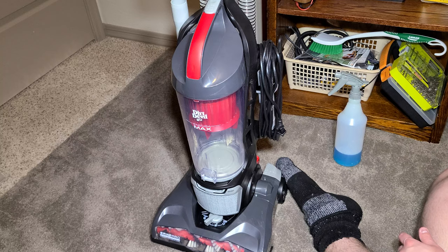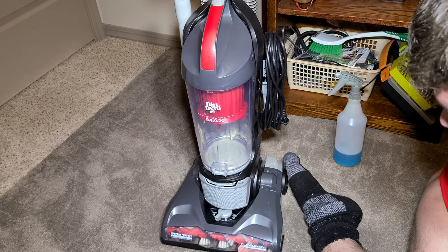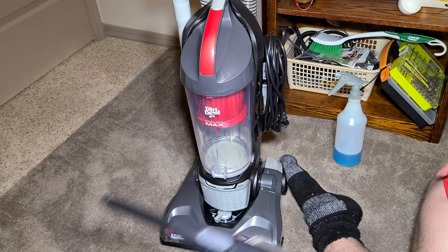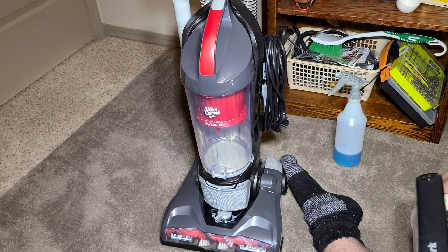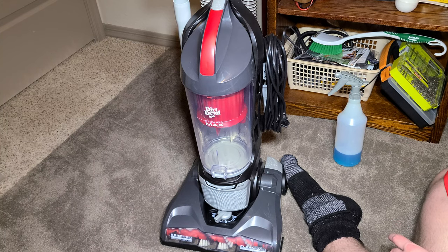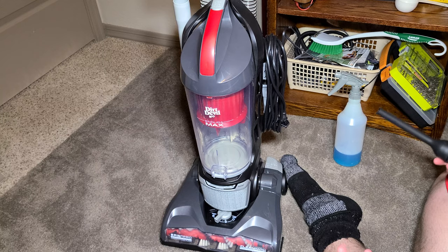Vacuums this inexpensive are generally for apartment owners or smaller to medium houses. You probably wouldn't get a vacuum like this if you owned a 4,000 square foot house — if you had enough money to buy a gigantic house, you'd probably buy a better vacuum. This is for people who are on a budget, so the cord isn't going to be as long.